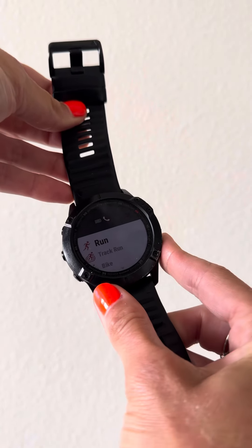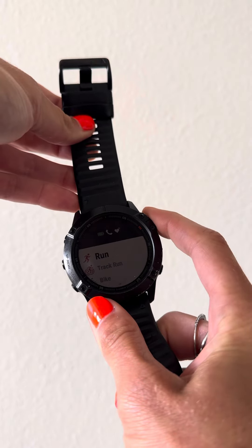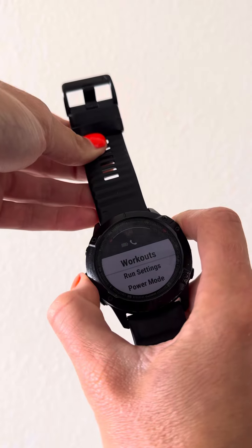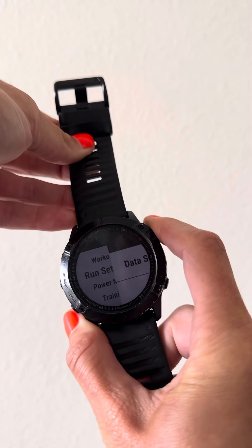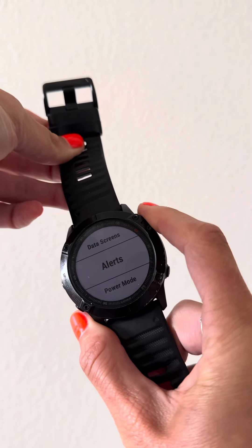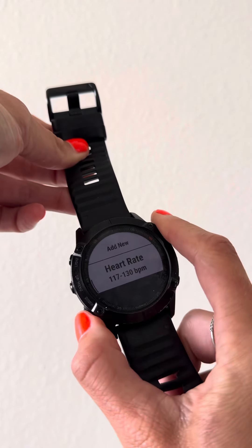We're going to click out of here. Press the top right hand button. Go to the middle button here, scrolling down to run settings, lower left hand button, click the top right hand button, scroll down, bottom left button, right hand button taps on alerts, scroll down, left button.